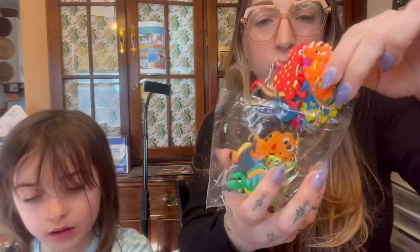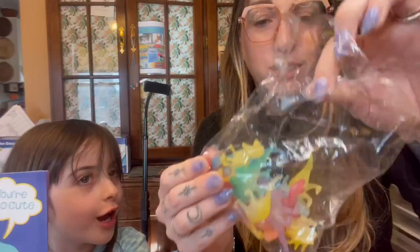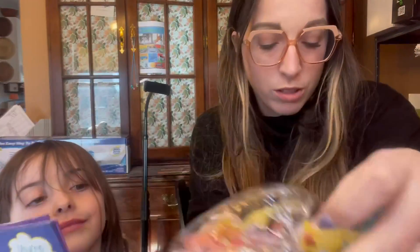Then it comes with little keychains. My kids can't get enough of these for their backpacks. We also have cute little dinosaurs to go in the goodie bag.